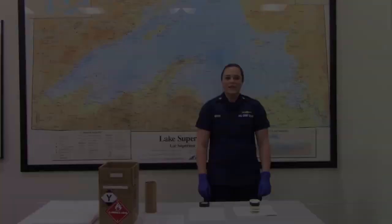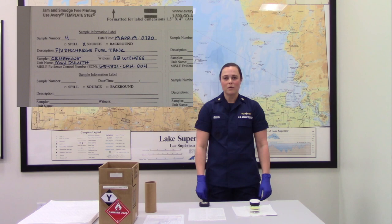Next we will label the sample jar. I am using the sample jar template found on the MSL website. Make sure your sample jar is clean and dry before applying the label.